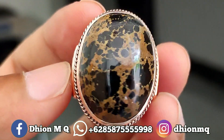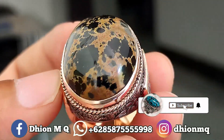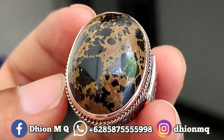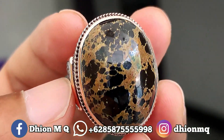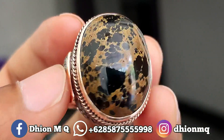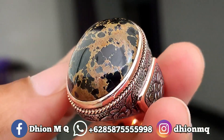Assalamualaikum warahmatullahi wabarakatuh, kembali lagi di channel saya, Dion MG. Untuk kesempatan video kali ini saya akan share dan review batu virus persia hitam yang kualitasnya ajib dan juga mantap jiwa.